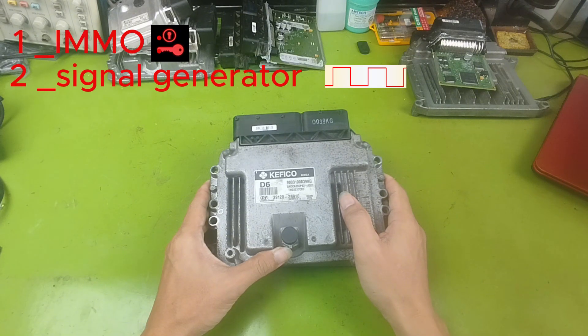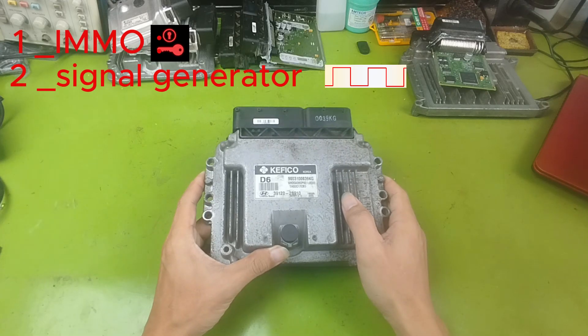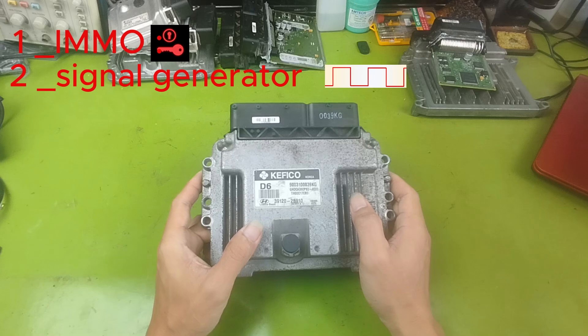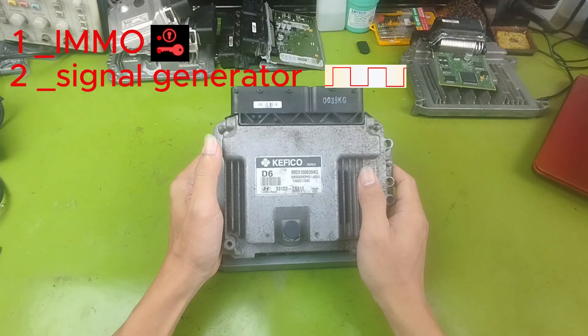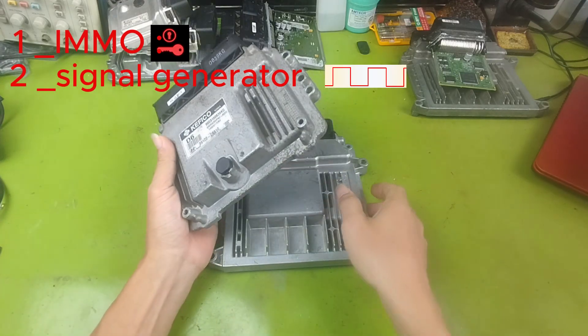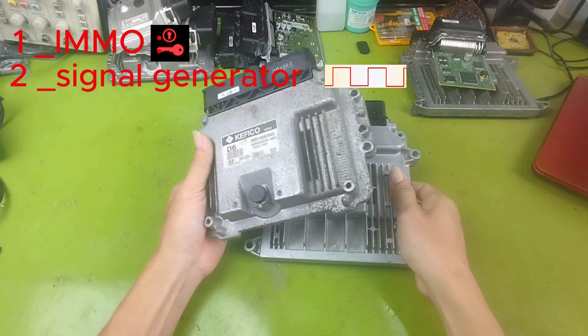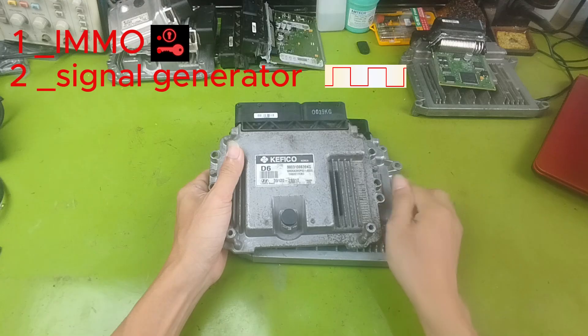Second, we need a signal generator. This device creates fake signals that simulate the crankshaft and camshaft sensors. The ECU uses these signals to control fuel injection and ignition. These signals must have a missing pulse pattern, exactly like the original sensor signal. If the signal is wrong or has no missing pulse, the ECU will not recognize it. Even a small timing error can cause the ECU to inject or fire incorrectly.